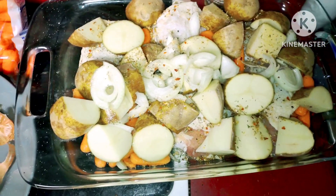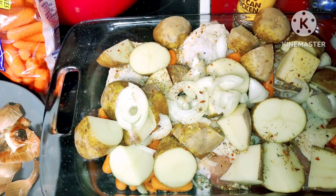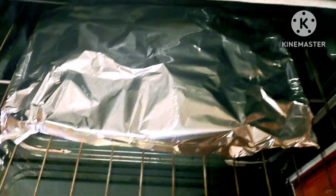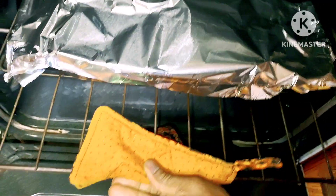I've got my oven set to 370 and I've got some aluminum foil to seal it up, put it in the oven, and let it cook for a while.